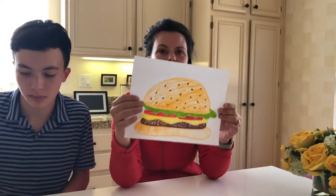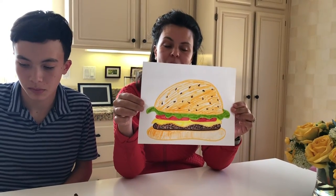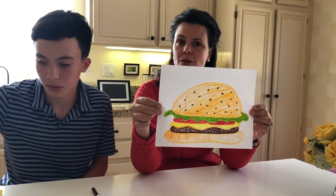Hello students. Today we've decided to do something fun, right Charlie? Yes. We are going to draw a hamburger. I made mine a cheeseburger. You could make yours a veggie burger.